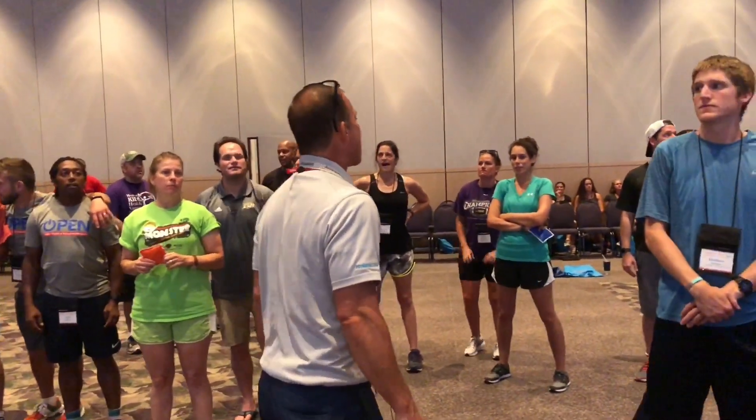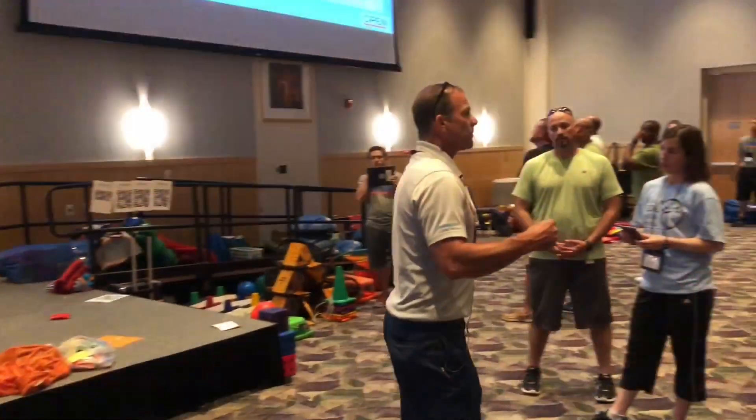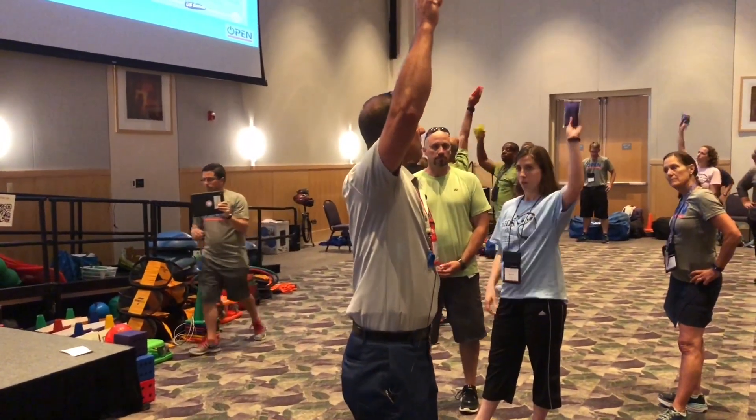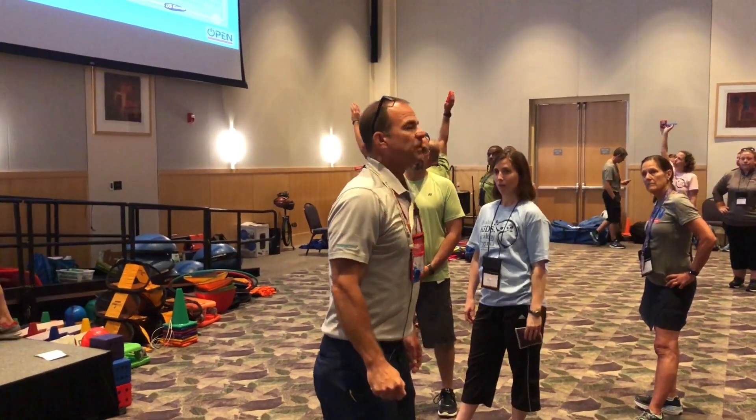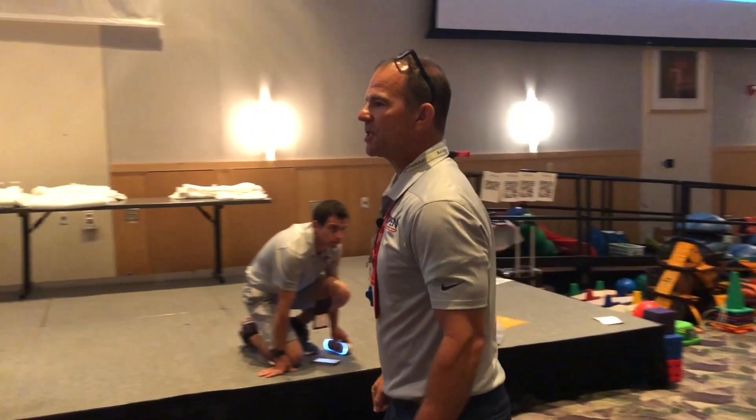Welcome to robotics lab. In robotics lab we are going to work on safety because we're going to have to move safely in our space. Person with the beanbag, hold it up high and down. Person with the beanbag, guess what — you have a new job. You are no longer a physical education teacher.